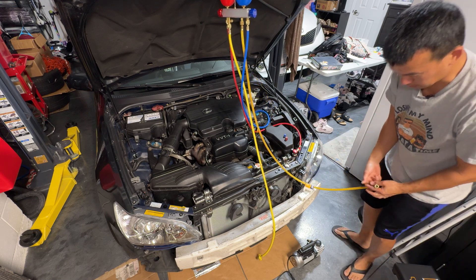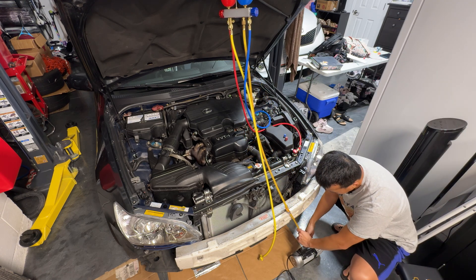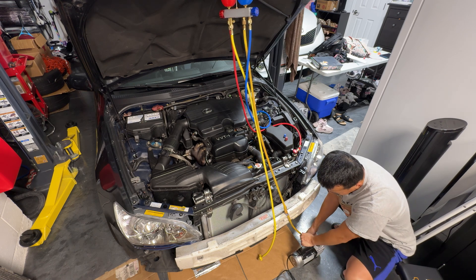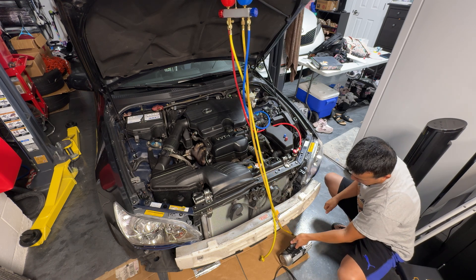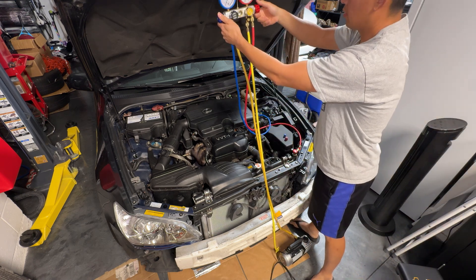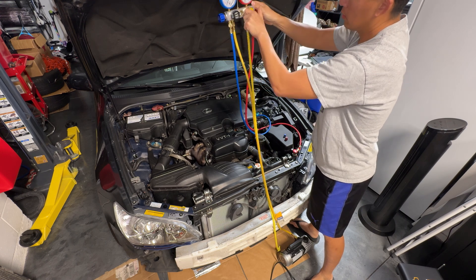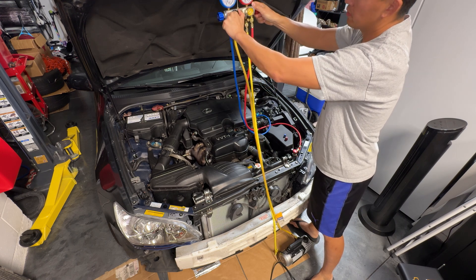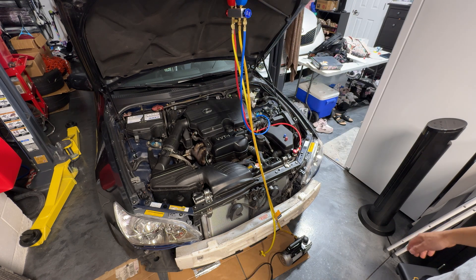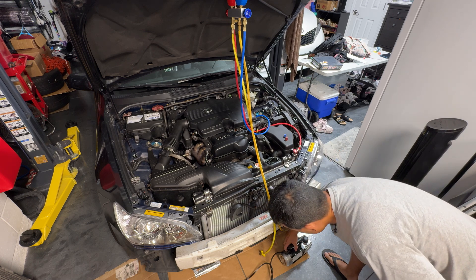For the vacuum side, go ahead and screw that hose into the vacuum. Usually vacuums have two ports — make sure the other port is closed and tight so you don't lose any vacuum. Before you start, make sure the high and the low side valves are open, close the refrigerant valve, then open the vacuum valve. Once you turn on the vacuum, run it for 30 minutes and watch the gauge go down.